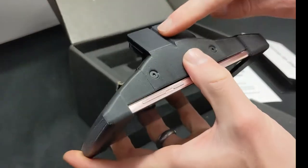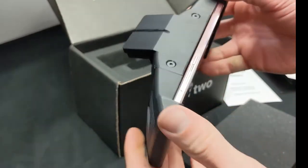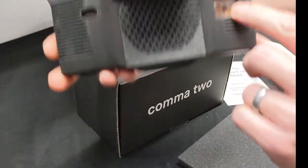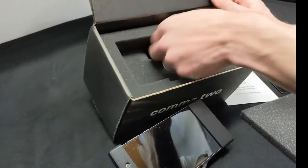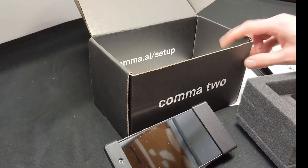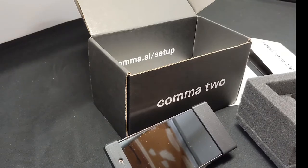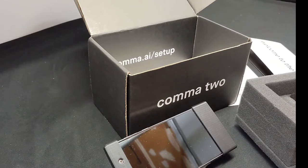This section mounts onto the window, which we'll go through in the hardware installation segment later. You can see the camera. I bought this in May of 2021 and at the time it was $1,099 for the Comma 2. You do have to buy a harness that's specific to your vehicle — all harnesses cost $200. So $1,299 is your total out-the-door price to get going with the Comma 2.